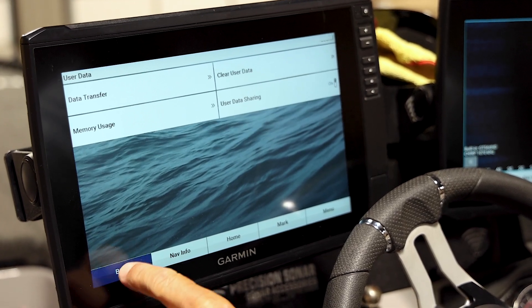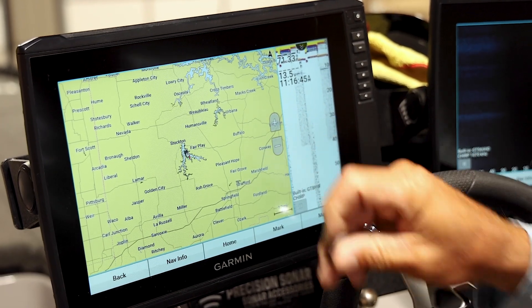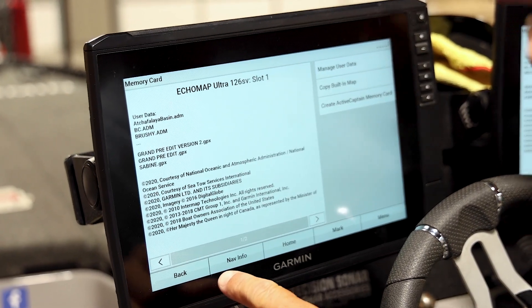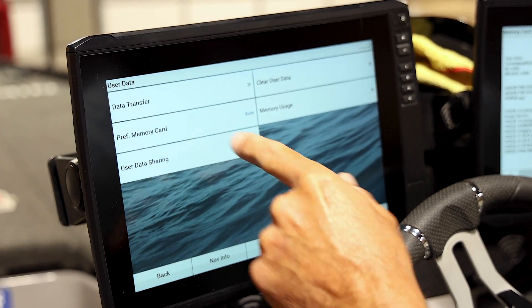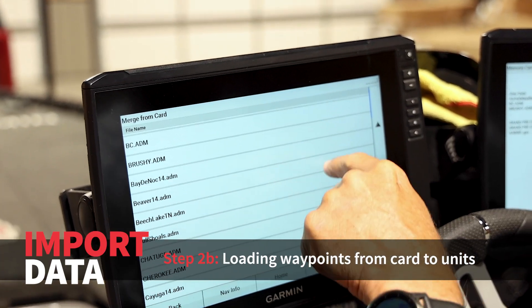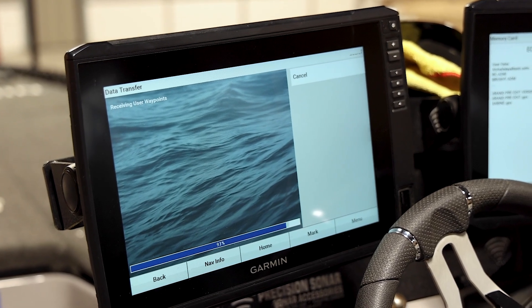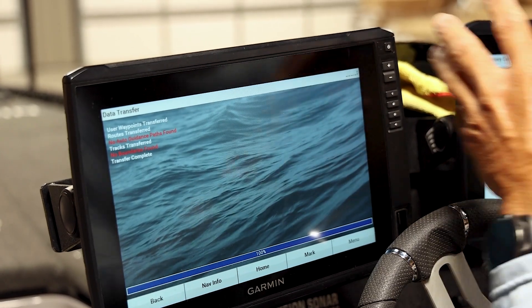Now that I have a clean unit, let's say I want to import waypoints — Kentucky Lake for example. I'm going to insert the card right there. You can insert the card in any unit if you have them all linked together. Go to Nav Info, Manage Data, Transfer Data — we're merging from the card. This is all of the lakes I have on this card. Select Kentucky Lake, and it takes care of itself. We're fully loaded, and not only on this unit — it loaded those waypoints on all of the linked units.